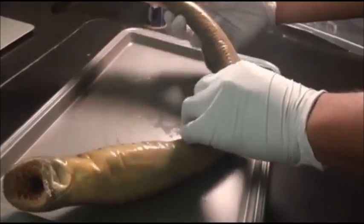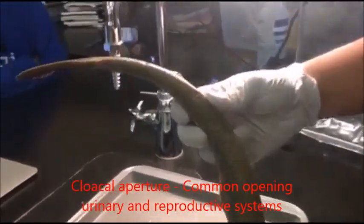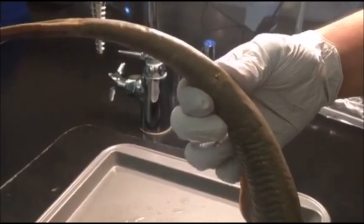There is the cloaca aperture, which is basically an opening of the urinary and reproductive system — so it's basically the genitals for this creature.